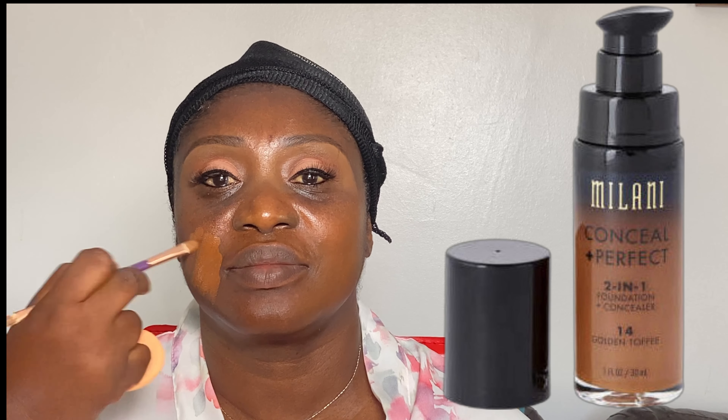It's time for foundation now. I'm going to do a patch test and blend the foundation in to see if it matches her skin. The foundation I'm going to be using is the Milani Golden Toffee. I love using Milani because it also doubles as a concealer. I make sure that I blend immediately after I apply, because some foundations dry fast — if you don't blend immediately, it's going to dry up on you. You can solve that by spraying a setting spray on your face to loosen up the foundation before blending.